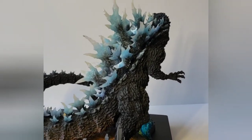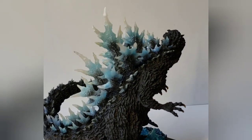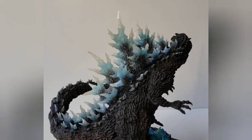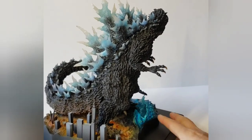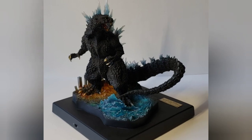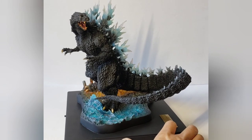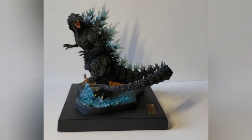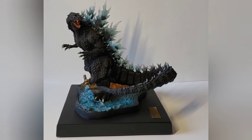Alright guys, that's my super quick unboxing and review of this awesome Yuji Sakai Best Works Selection Volume 1 Godzilla 2004 Poster Version — that's quite a mouthful! Here we go guys, last look. I'm gonna call it a wrap. Thanks for watching and stay tuned for future unboxings or reviews. Have a great day — thanks for watching again, bye-bye!